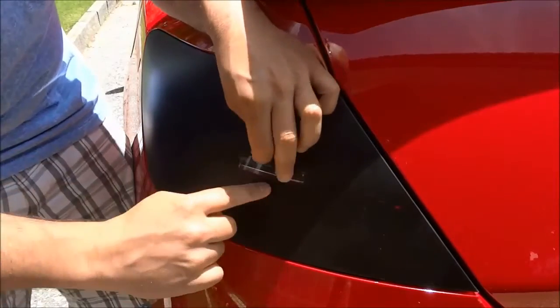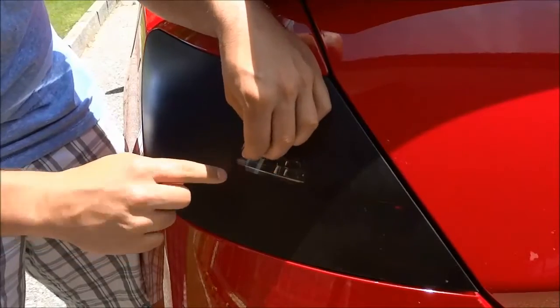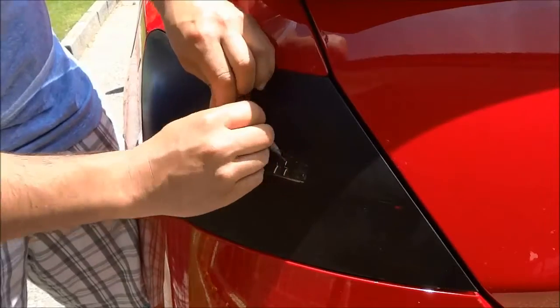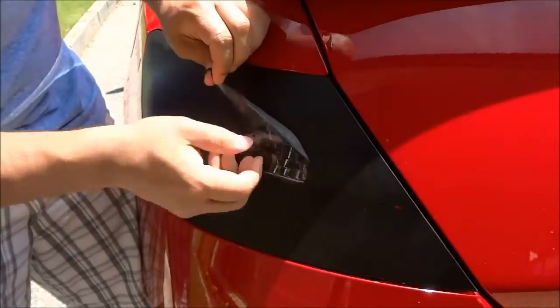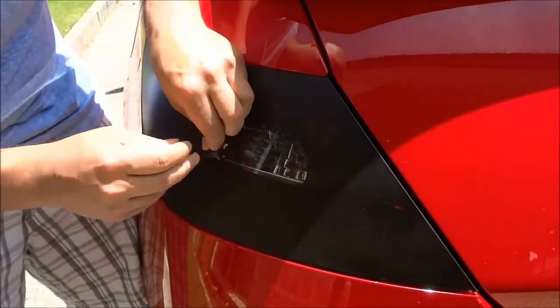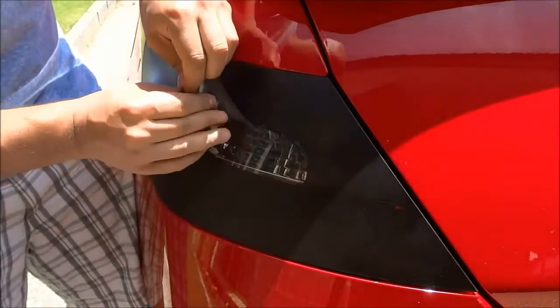Now the reason that it is peeling in a pretty straight line is simply because there is a little bit of a lip on the tail light right over there where it is peeling in that straight line. But for the most part, if you are peeling it off of a completely flat surface, then it should just peel right off without tearing.